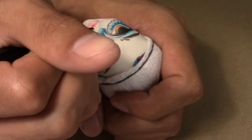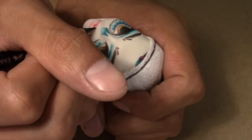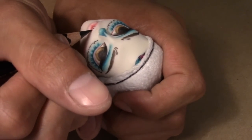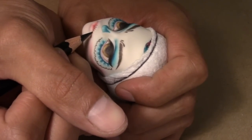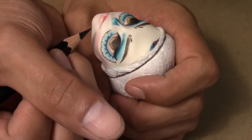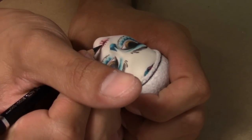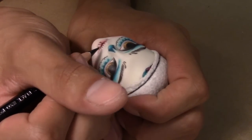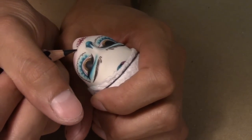Now with the black pencil I go in and start mapping out the Day of the Dead skeletal teeth. I go in with chalk pastels to define the jawline a bit more. I curve out her mouth line to make it appear more skeleton-like.